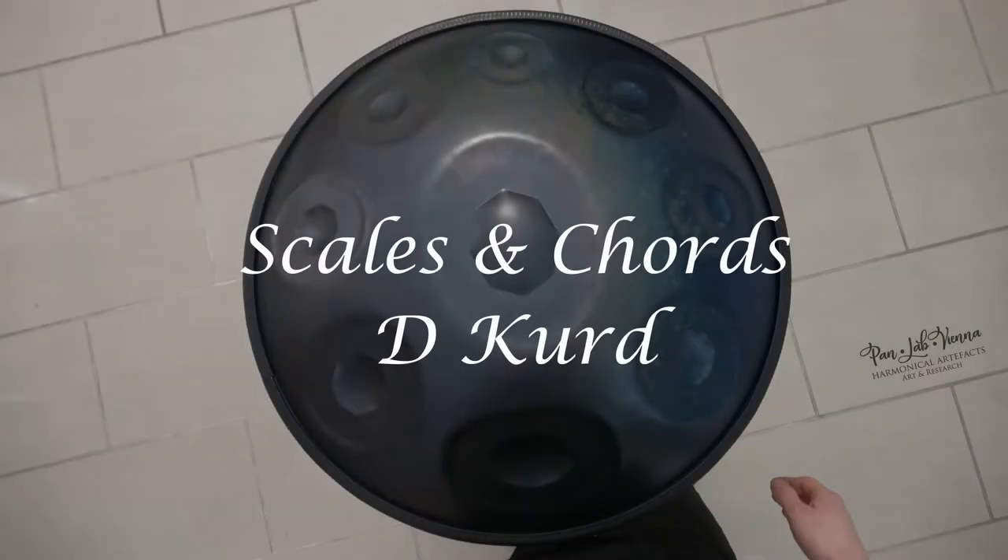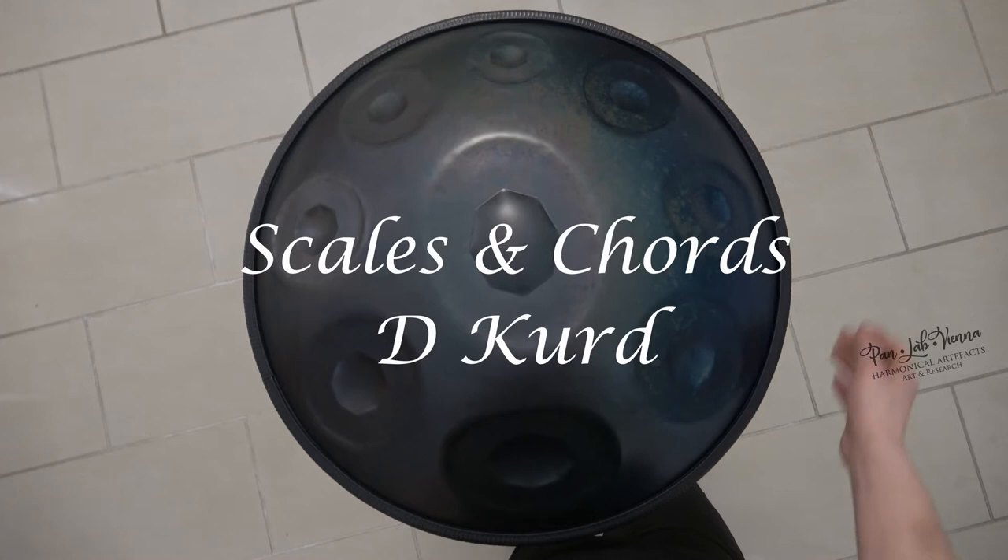Welcome back to another episode of Scales and Chords. Today we want to dive into the Curred Tuning. The Curred Tuning is basically a minor tuning. This instrument is built in D, so this will be a D minor instrument.